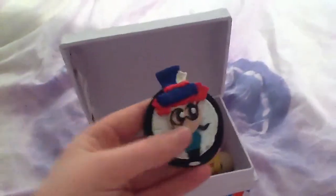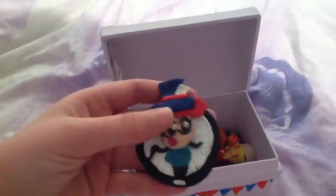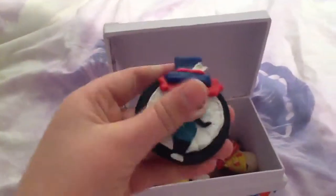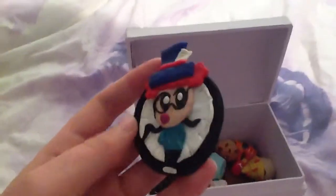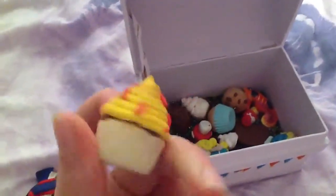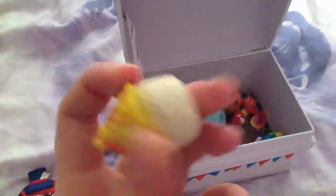Megan made this Mad Hatter kind of flat back chibi on a clock, and I really love this but she doesn't apparently. I really think it's awesome — the eyes just look really cool. She also made a cupcake with lemon frosting and strawberry sprinkles, and it looks really good. The icing is really realistic. She doesn't like this one either — she doesn't like anything she makes.